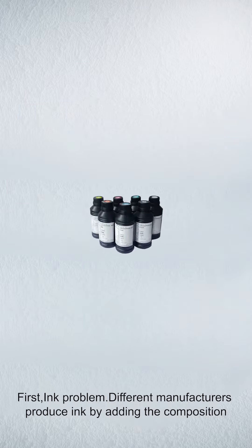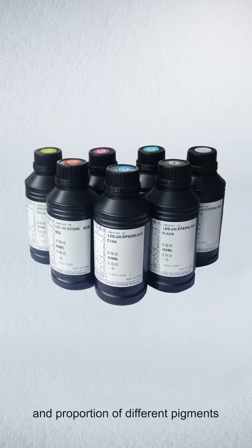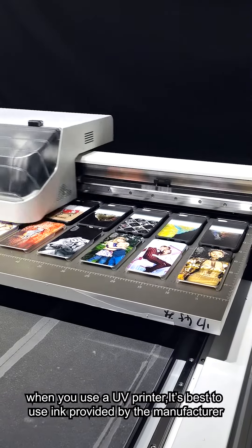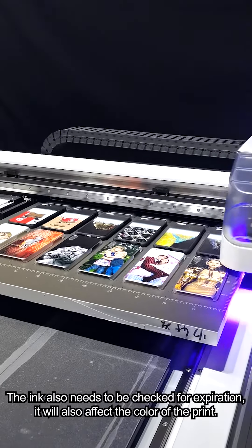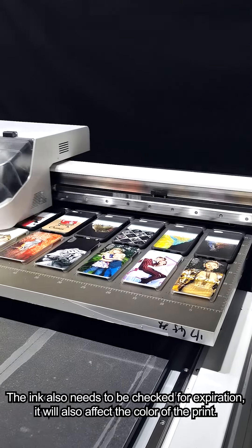First, ink problem. Different manufacturers produce ink by adding different compositions and proportions of pigments. This leads to different pattern effects in the final UV print. When you use a UV printer, it's best to use ink provided by the manufacturer to avoid blocking the ink path and nozzle with inferior ink. The ink also needs to be checked for expiration, as that will also affect the color of the print.